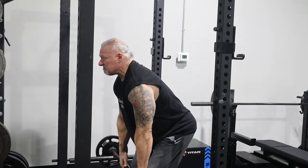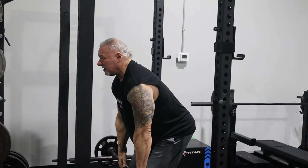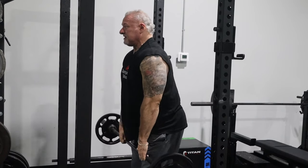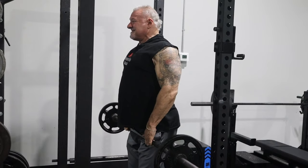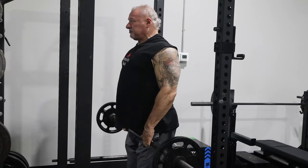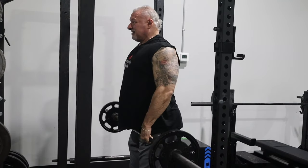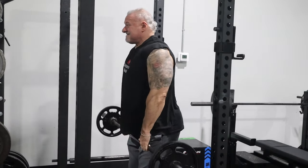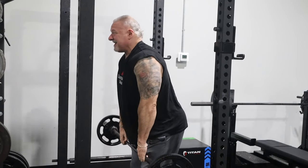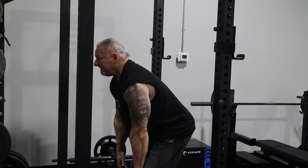I'll take this into the 15, 20, 25 rep range — depends on how much weight I have on it. Right now I've got a couple of quarters on it for demonstration purposes. What this is doing is working all of those muscles across your back, your lats, up and down your spine — this is going to light them on fire. My form is perfect, I'm getting the squeeze, I have the muscle engagement. I'm not about using crazy amounts of weight.